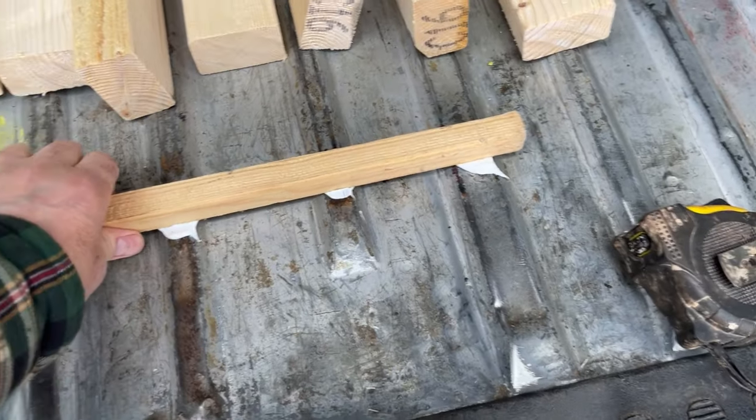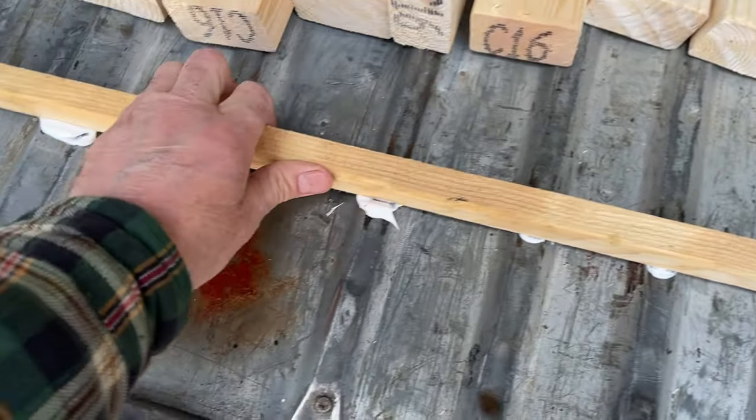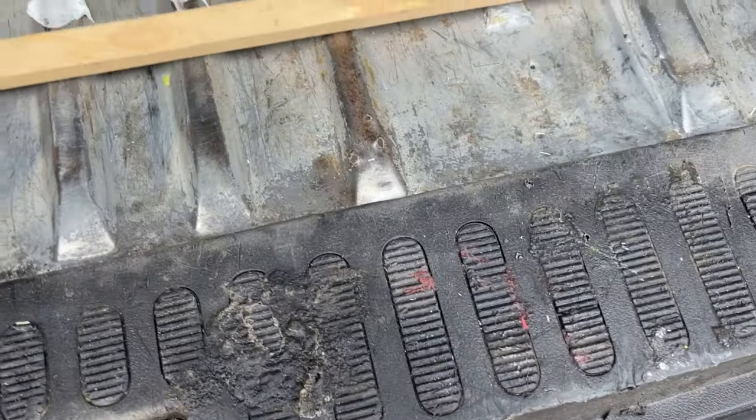Morning chaps, another day, more stuff to do on the van. Last night before I went to bed I did a little experiment with some £1.50 silicon to see if it would stick down the wood to the floor, and it has stuck it down. Have a look at this. It actually took quite a bit of pulling to get it off, so I'm really happy with that. I used no-nonsense silicon from Screwfix, which I'm pretty sure was under two quid when I bought it last year.